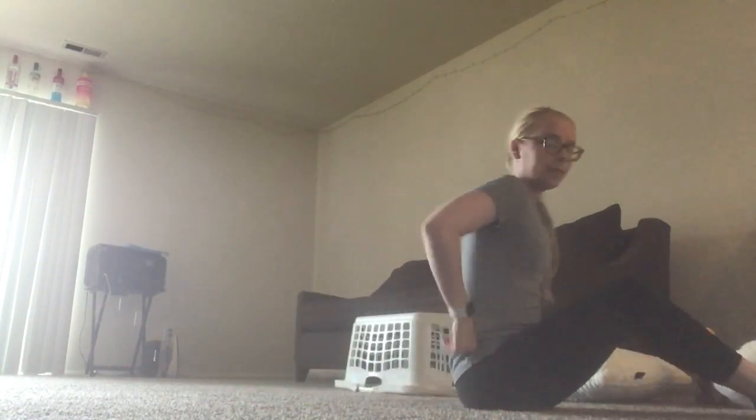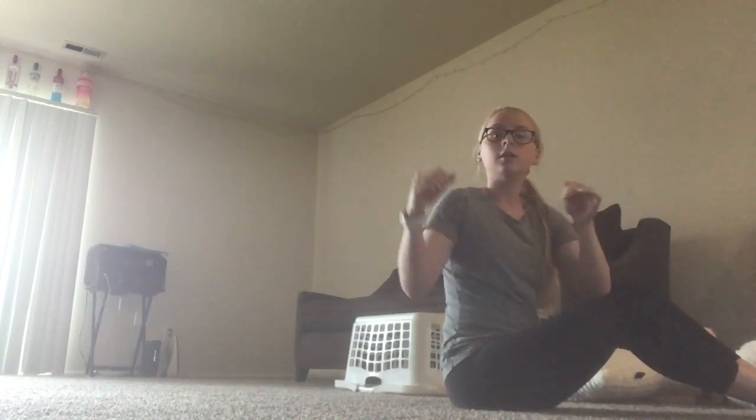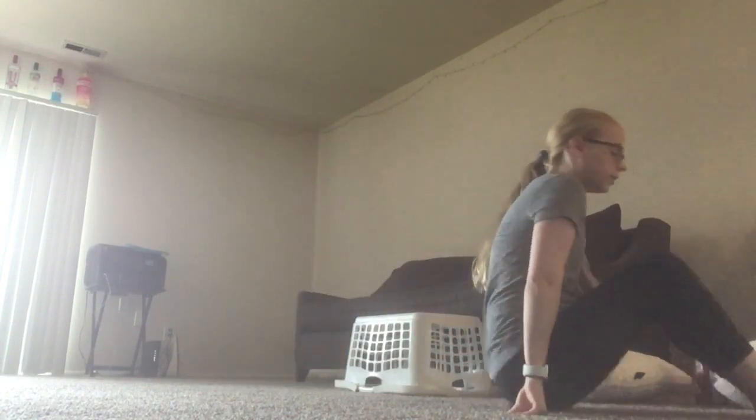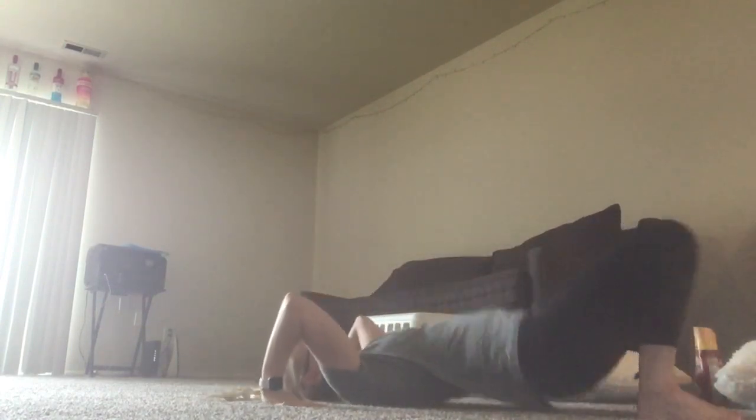When you're on the ground, the best thing to do is make your bridge as small as possible so it's really easy to push over your shoulders. Push up and put your feet together.